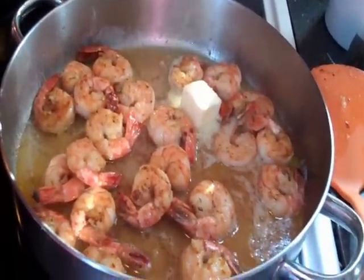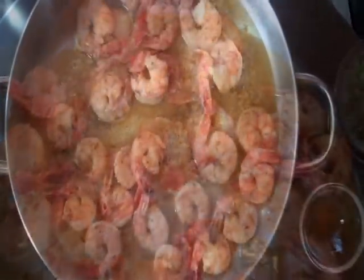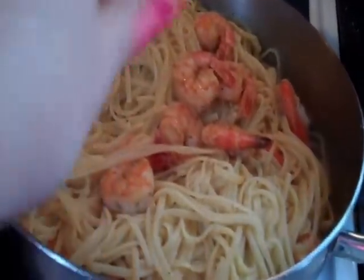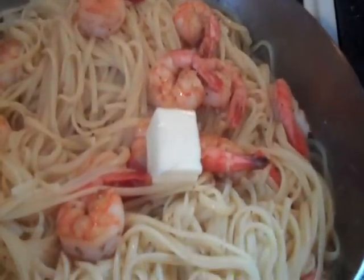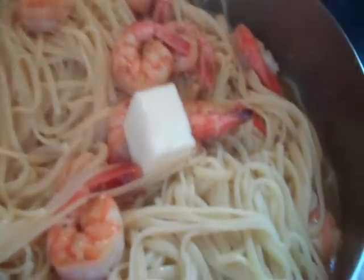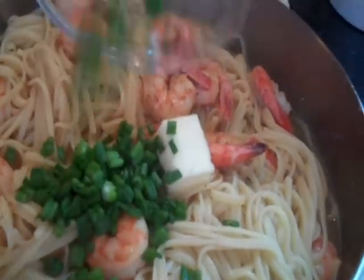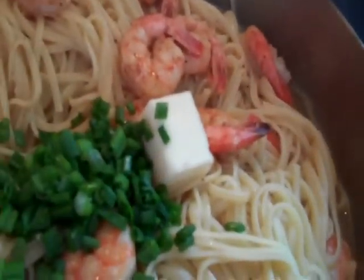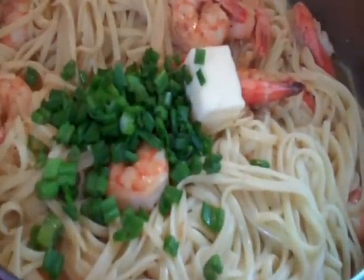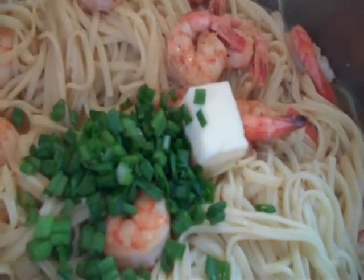Then we're going to drain our pasta and add everything all together. Add in half a teaspoon of salt and half a teaspoon of pepper. The shrimp is all finished and it smells really good, so we're just going to add in our cooked linguine and the rest of our butter — two tablespoons. Then we're going to add half a cup of the reserved pasta water; that's going to keep everything nice and give it a good texture so the pasta doesn't dry out. Then we're going to add in a quarter cup of scallions. You can use crushed red pepper, but I set it on the stove — not a good idea. Then I'm going to add in some ground pepper and cayenne pepper, just a little pinch because it's really strong.